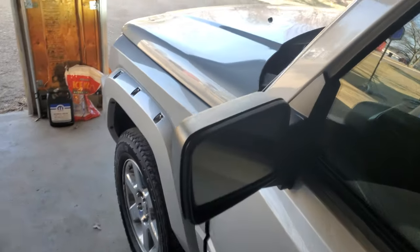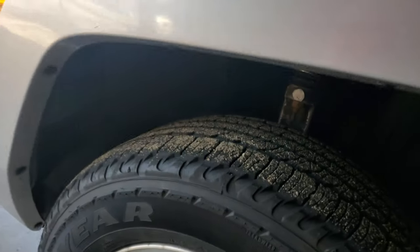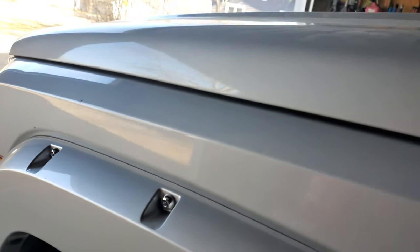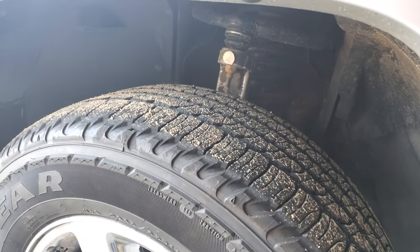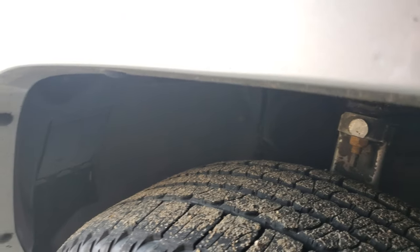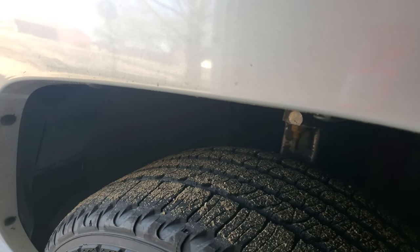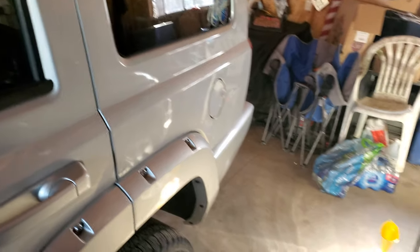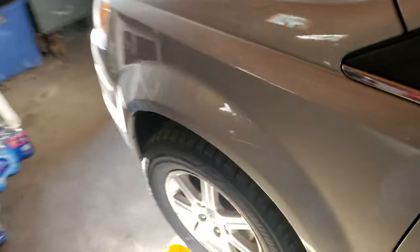I just revved it up to like 1500 RPM just for the sake of trying to speed it up a little bit. Listen — it's gone. It almost wants to come back, but it's very quiet. What happens is the more you drive this thing around after you put it in — I add roughly eight ounces every two or three tanks. I don't have to put it in every single tank, but adding it every two or three tanks keeps the tick gone.